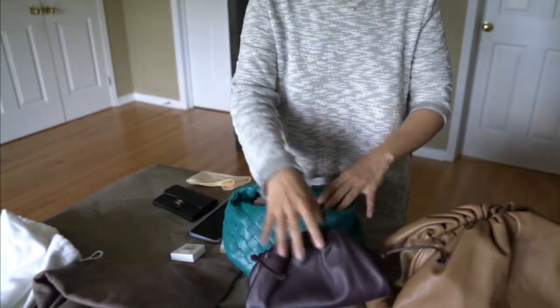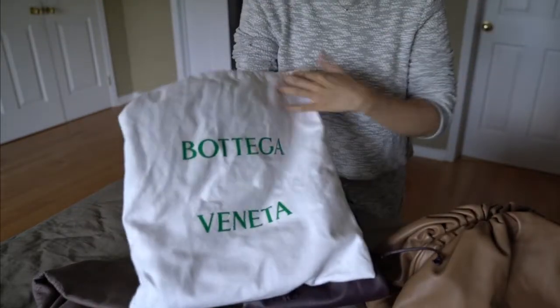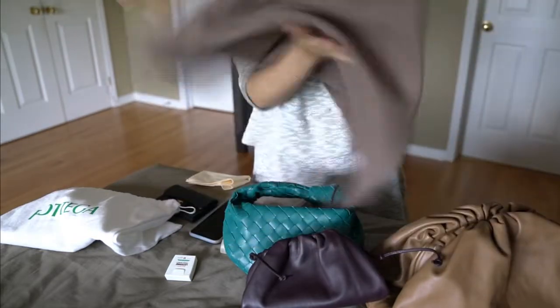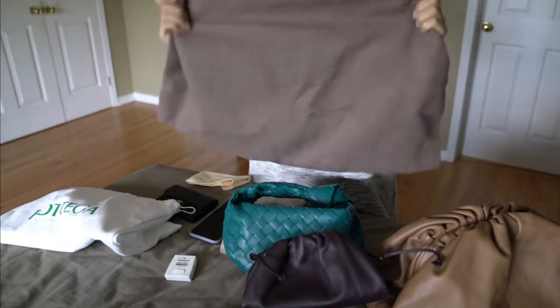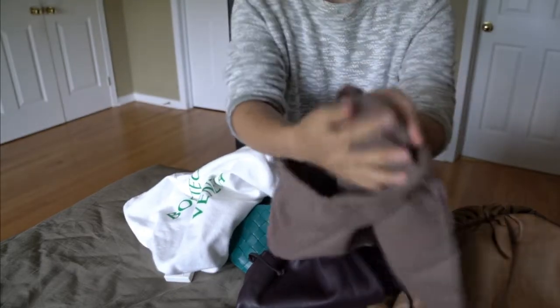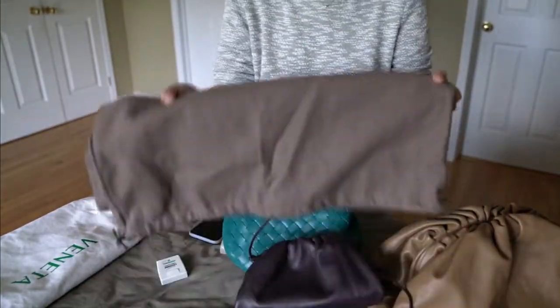Just to also show you guys quickly, this is the newer version of their dust bag. It's in this cream white color with the green print on it. For my original pouch bag, it came with this darker, lightish brown color with much smaller text on it. I personally prefer this older version because it's more prone to hiding dust. The new one is slightly thicker and the inside material is a bit different — more raw and cottony. This one is like soft cotton inside and out. But if I have to pick, I probably prefer the older one because it doesn't get dirty as easily.